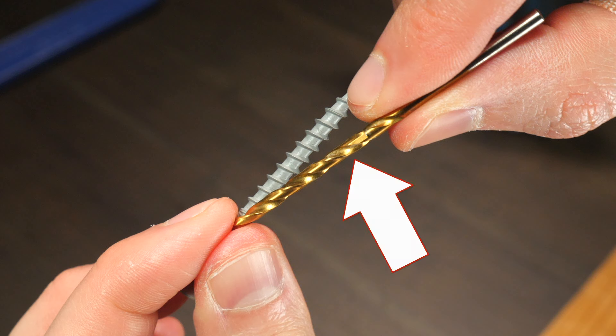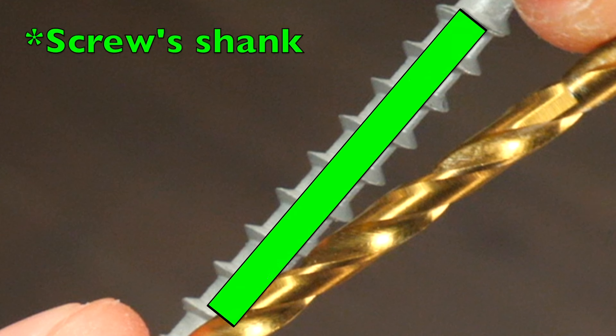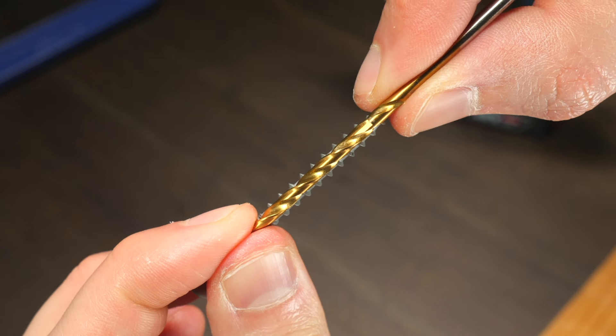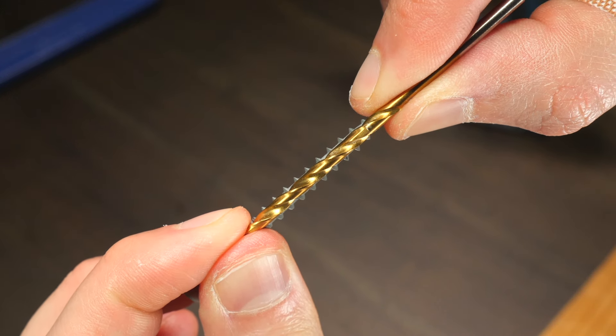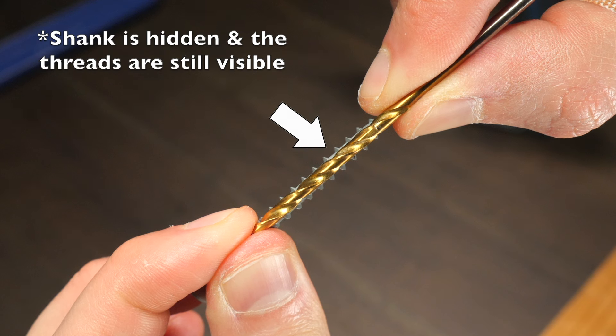First, you need to use a drill bit that is the same size as the shank of your screw. The shank of the screw is the very center solid section that all the threads wrap around. An easy way to do this is to simply hold the drill bit in front of the screw. If the screw's shank is hidden but the screw's threads are still visible, then that's a good drill bit to use.